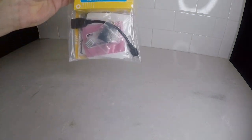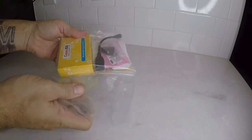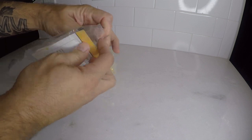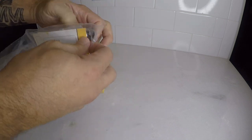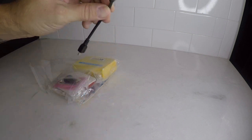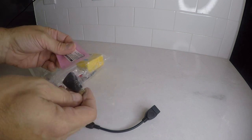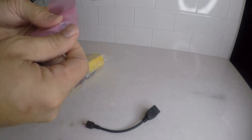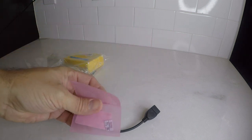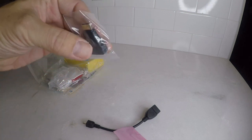Alright, let's crack into the Kama kit — the Raspberry Pi Zero W. Everything comes neatly packaged. First thing we have is the micro USB to standard USB adapter. Next we have our 8GB SD card, which comes preloaded with NOOBS. Then we have the mini HDMI to standard HDMI adapter.